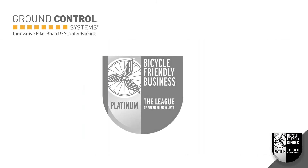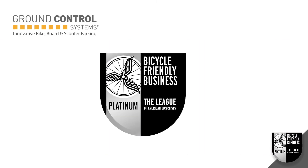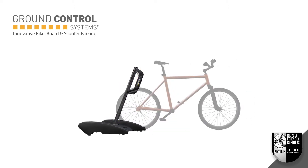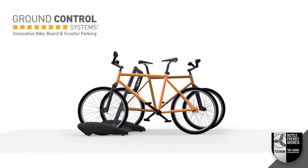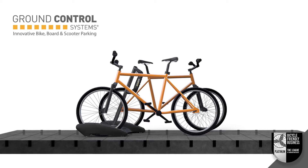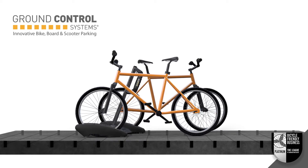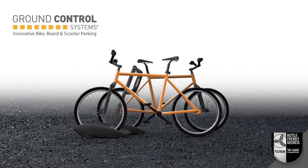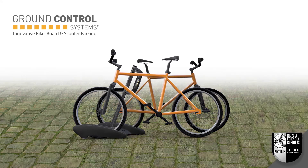Just like our flagship Varsity Dock, the MBA boasts industry-leading bike security and user-friendly docking. The MBA also parks scooters as well as bikes. There is no need for in-ground anchoring. The MBA organizes parking over problematic post-tension decks and all other surfaces, including decomposed granite, asphalt, pavers, and grass.